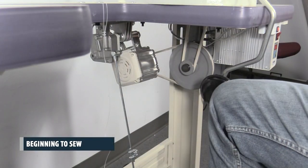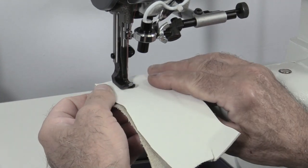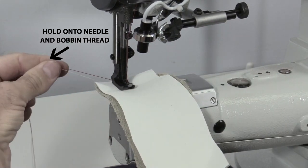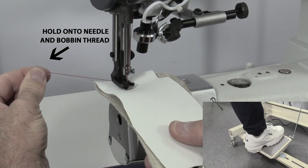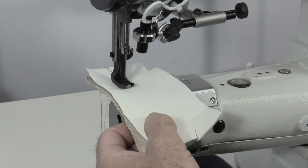Beginning to sew. Raise the presser foot by pushing on the knee lift pad. Insert the material, then lower the presser foot by releasing the knee lift pad. Step down lightly on the operation pedal while holding the needle and bobbin thread towards the back of the machine.